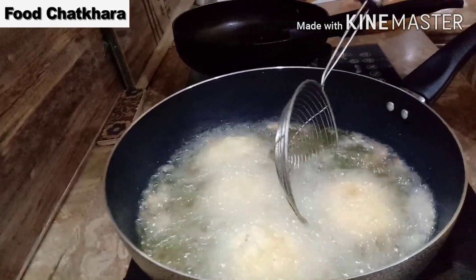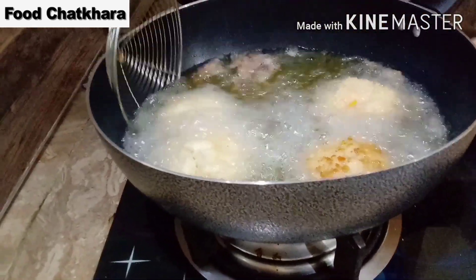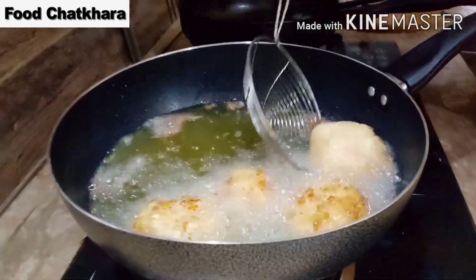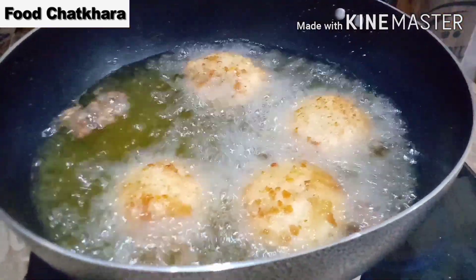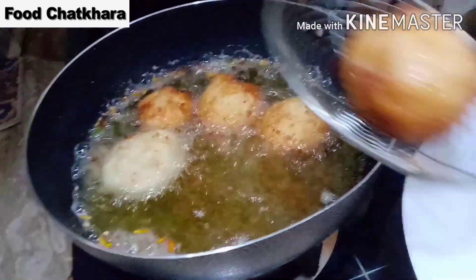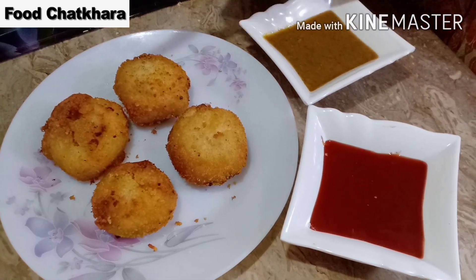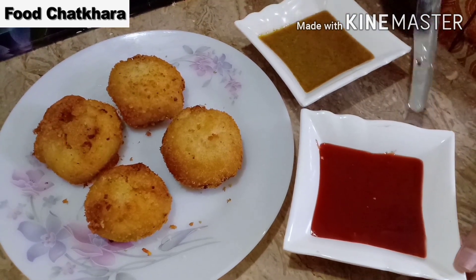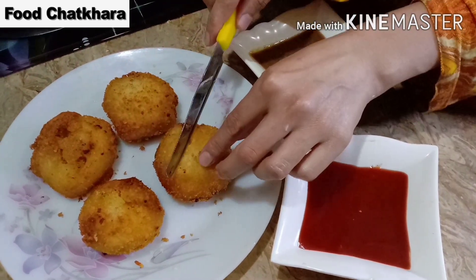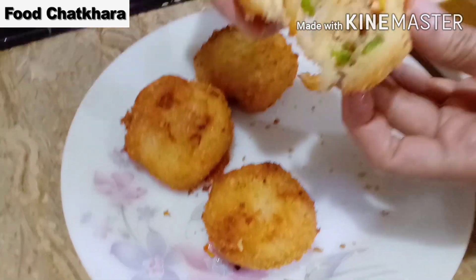Now we will fry all the chicken meatballs. It's good to put them in the pot — the whole dish is so delicious. We can use rice powder as well. Now we have done this. You can serve these with tomato ketchup and green tea.